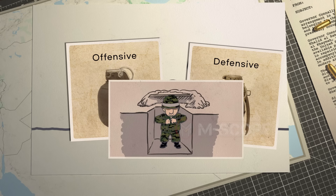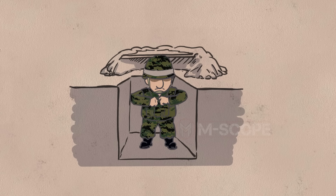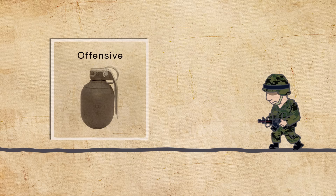Grenades can be broadly divided into offensive and defensive types, depending on the situation of the person throwing the grenade. The grenade's killing radius is about 5 meters, but fragments can fly up to 200 meters and blind soldiers. The person throwing the grenade should get into a defensive body posture because the fragments can attack himself or herself. That's why fragmentation grenades are usually classified as defensive. Offensive grenades, on the other hand, produce little or no fragments that fly far away.